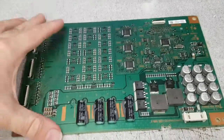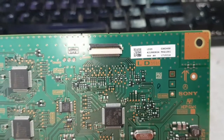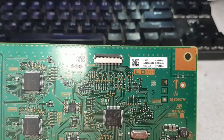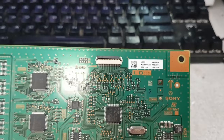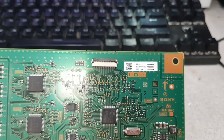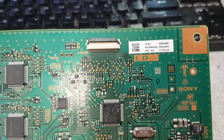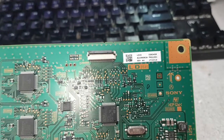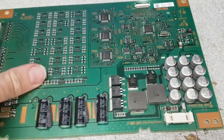Hey everyone, this is Bobby at Coppell TV Repair. Today I'm going to give you a quick hint for the Sony XBR65X900E, XBR55X900E, and 49X900E — all of those using the LED driver, which will have different numbers for the three models, probably A21606063A. The particular problem is not with the driver itself; the particular problem is with the LEDs.